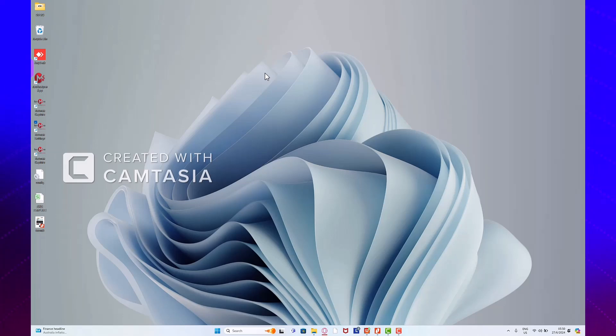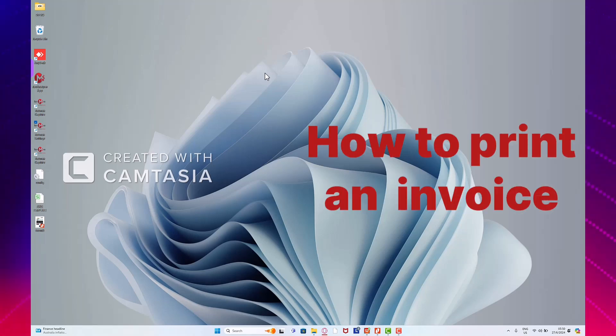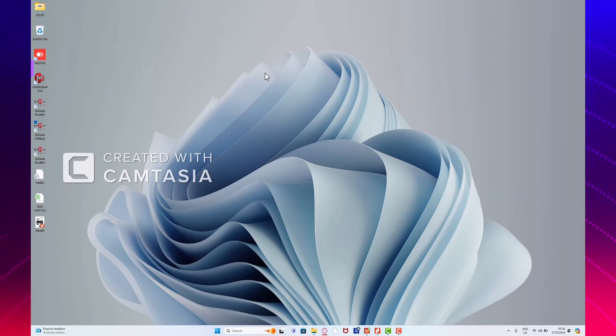Welcome to the video on how to use the RevMax physical device. In this video, we're going to learn how to print our invoices to the RevMax printer so that they come out with a physical QR code. From the previous videos, we've learned how to connect the RevMax card to our computer and how to make sure it's reflecting and that the correct device is connected.